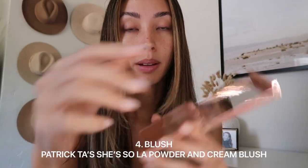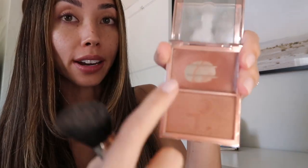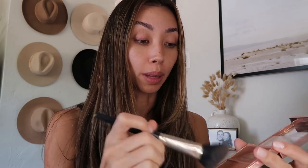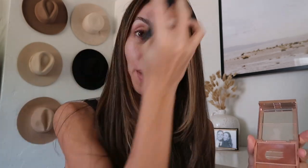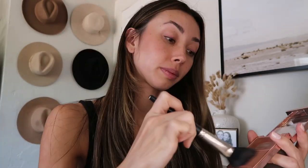Next is blush. I love this blush — it's Patrick Ta's So La and it is a blush and a cream. This is my first time using a cream blush and it's amazing; I don't think I'll ever go back to a regular blush. I was told you usually use cream blush first and then powdered blush, but on Patrick's video he said actually powder first and then cream — and I kind of agree, because the cream goes on top and makes it just dewy at the end. It just kind of warms it up.